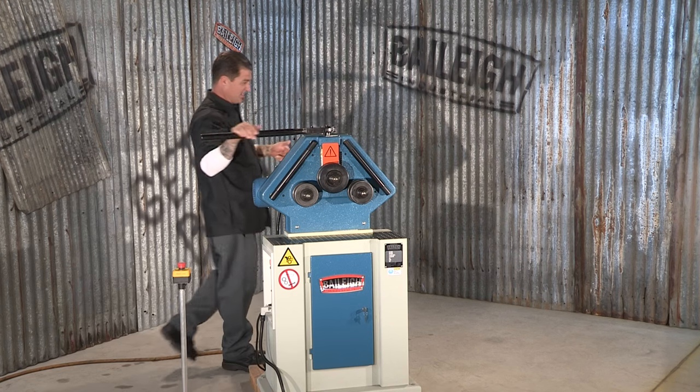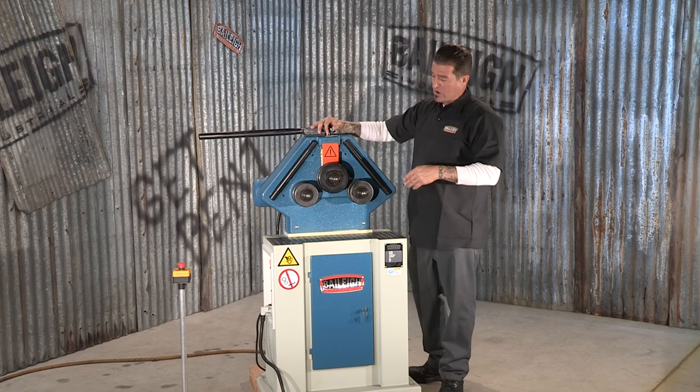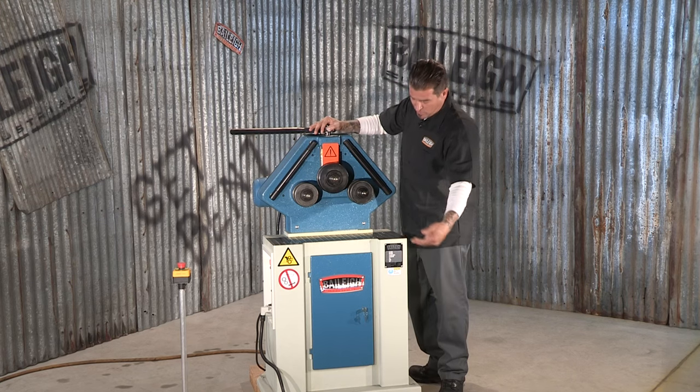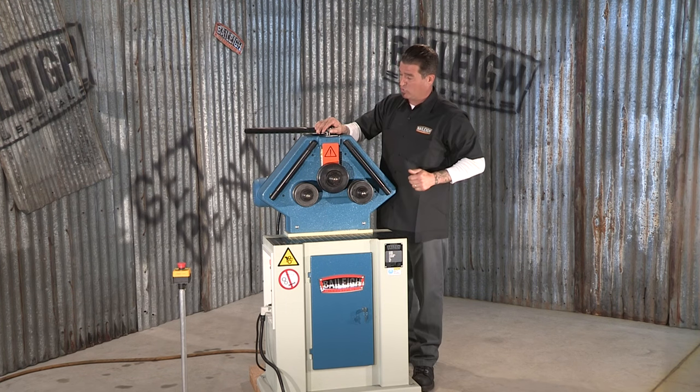Another feature of this machine is the fact you can run it in the vertical position, which it is right now, or the horizontal. I've already taken the liberty of going through the cabinet door here and removing the bolts that hold the head in the vertical position.